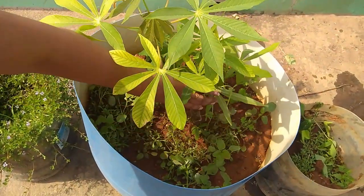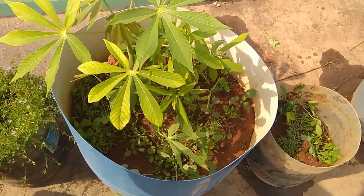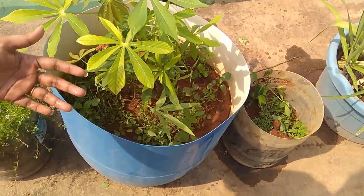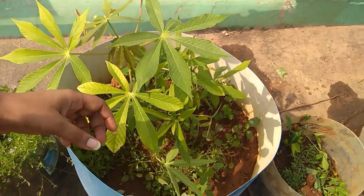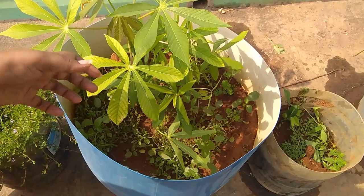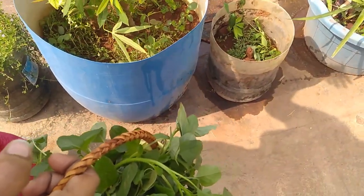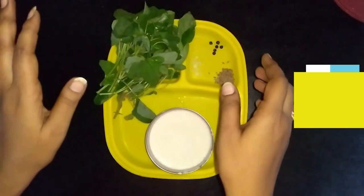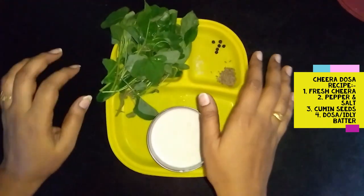I am able to cut it. I'm happy to take a cut to this. They are planting a little bit of fruit. Then they will plant a little bit of fruit. We are going to harvest fresh fruit.